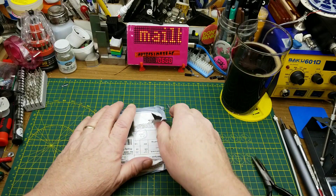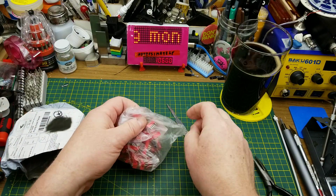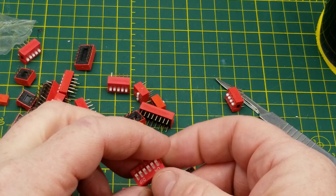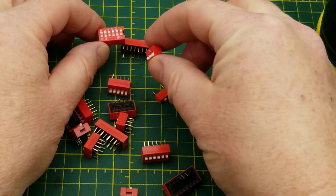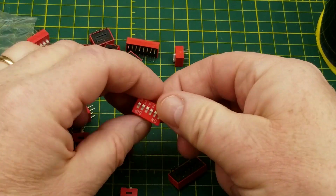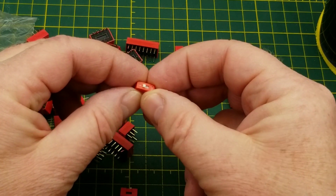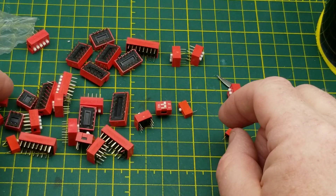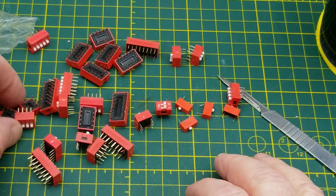Next in says ESP32 CAM Wi-Fi module — wait, that could be fun. Actually no, these are different — it's a variety of DIP switches. We've got eight-position, six-position, three-position, five-position, another six, another eight, one-position, and two-position DIP switches. Counting the one-position ones, looks like there are four of those, so maybe four of each kind.